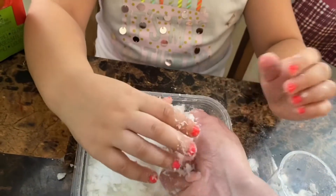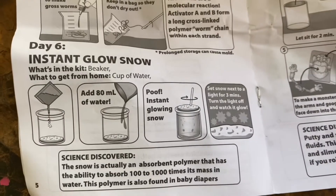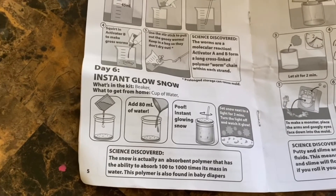Oh, it's so cool! Can we make the snowfall? No, it's a little flaky for that. The instructions say set snow in light for three minutes. There goes Scarlet — turn the lights off and watch it glow. I'm going to set this in direct light and take care of Scarlet and we'll be right back.